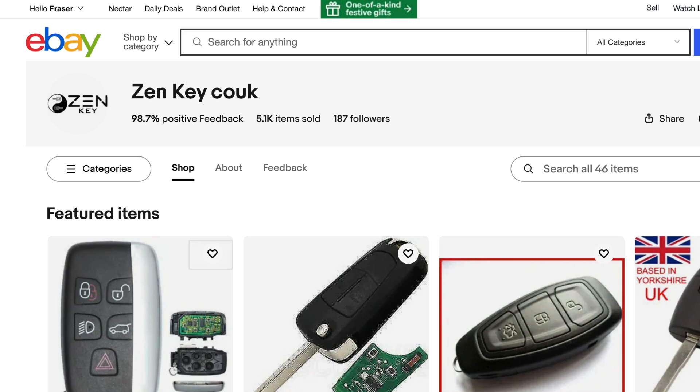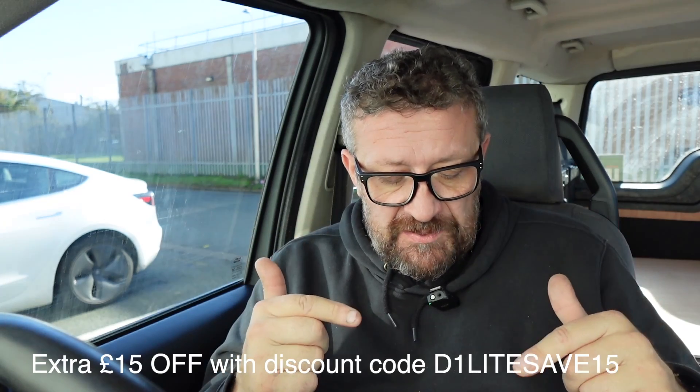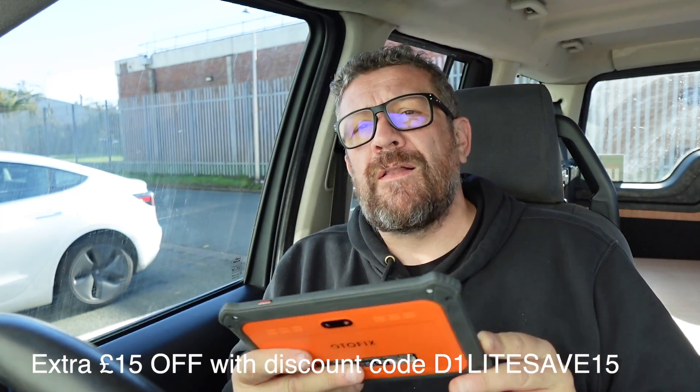So you have to have the original key in order to code a second key. I've never done this before, so sorry if I'm teaching you to suck eggs, but if you're looking to get yourself a second key coded for your Land Rover in a much cheaper way, I can't do more than recommend this seller on eBay where I got my key from. Get yourself one of those keys and one of these diagnostic tools — it's going to save you £120 straight away. You can also do the steering wheel calibration on your vehicle with this as well.